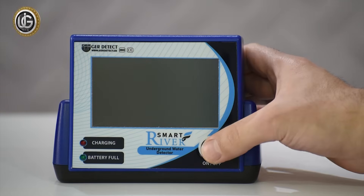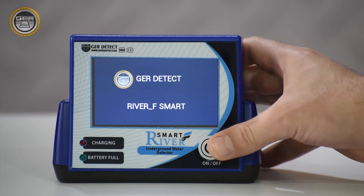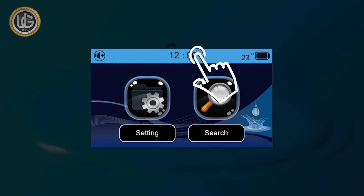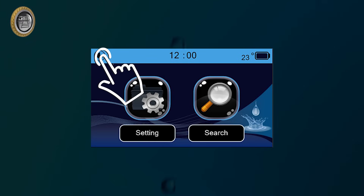Turn on the device by pressing the on-off button for 2 seconds. After turning on the device, the following data will appear on the main screen: battery level indicator, clock, temperature, and the activate and mute button.